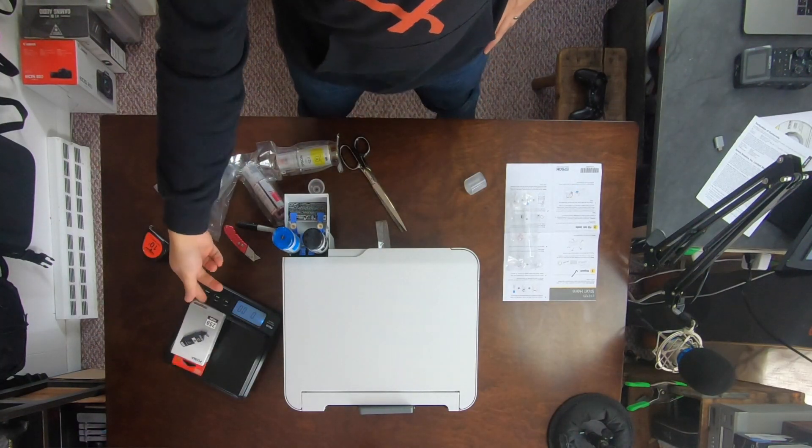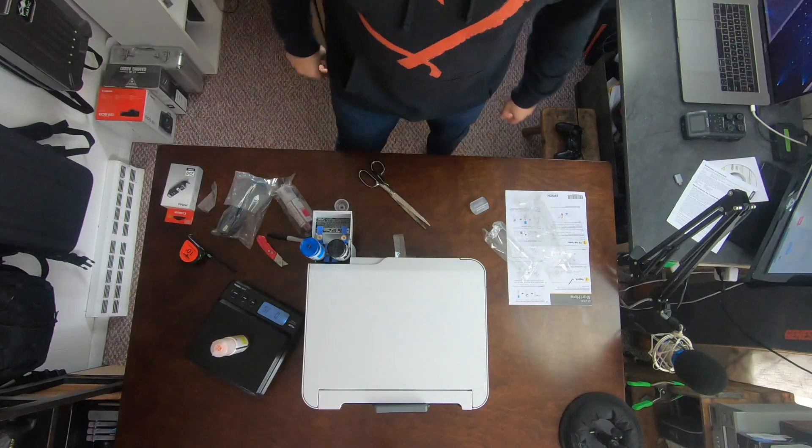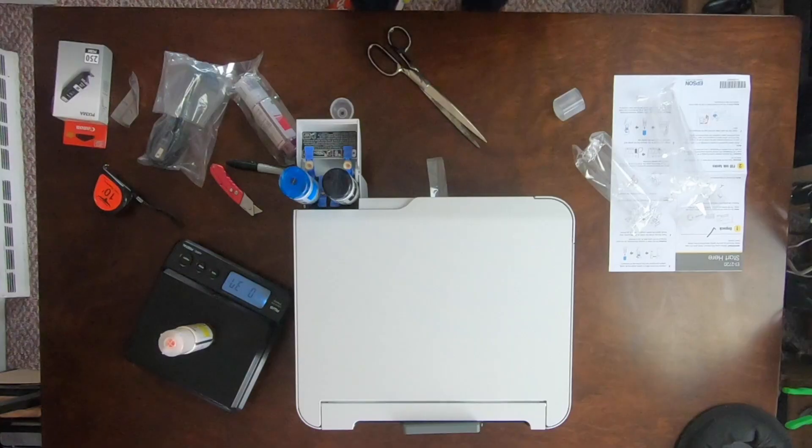Prior to actually buying this entire new printer setup, I went out and bought new black ink for my old Canon Pixma printer. This package cost me about $18 for one small black cartridge. It weighs 1.7 ounces. I just looked up on Amazon the same exact ink kind — that 522 ink. You can buy black, blue, red, and yellow compatible Epson ink on Amazon right now for $25. That's insane, and you're getting so much more.